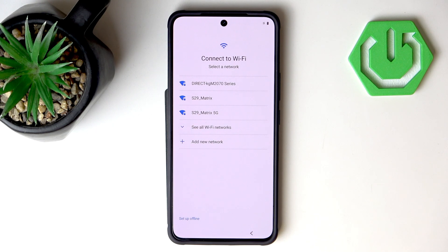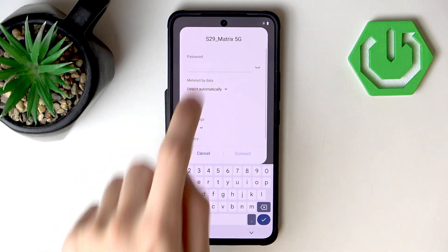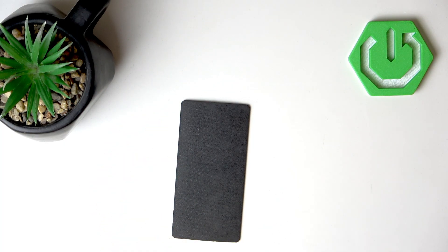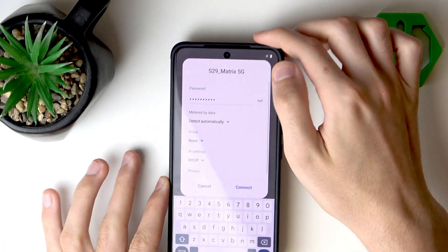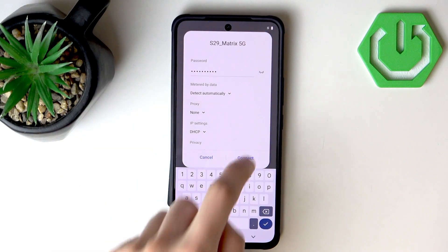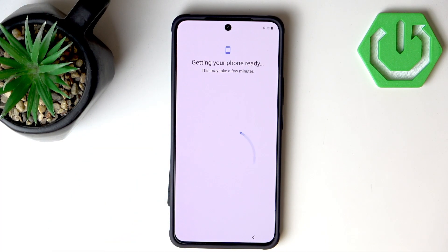Now we want to connect to a Wi-Fi. I will connect to this one and input the password. The password is now entered — let's hit Connect, and as you can see we now have an internet connection, visible in the top right corner.